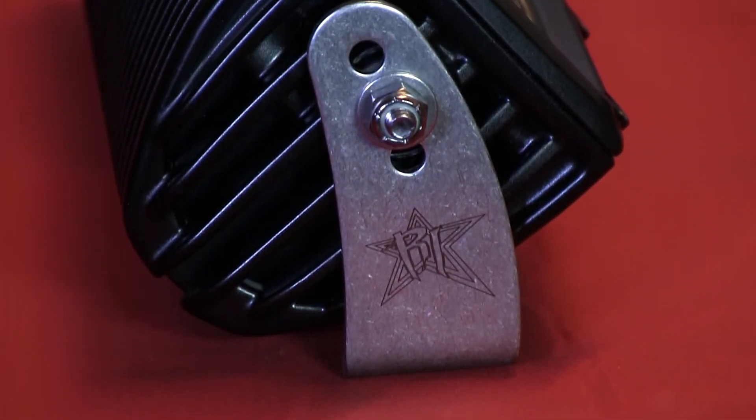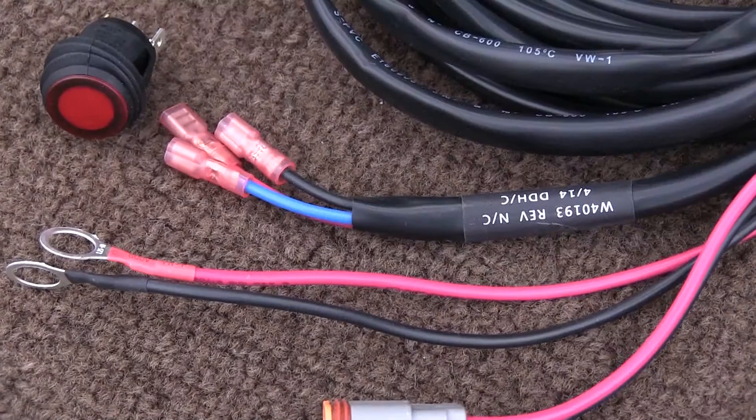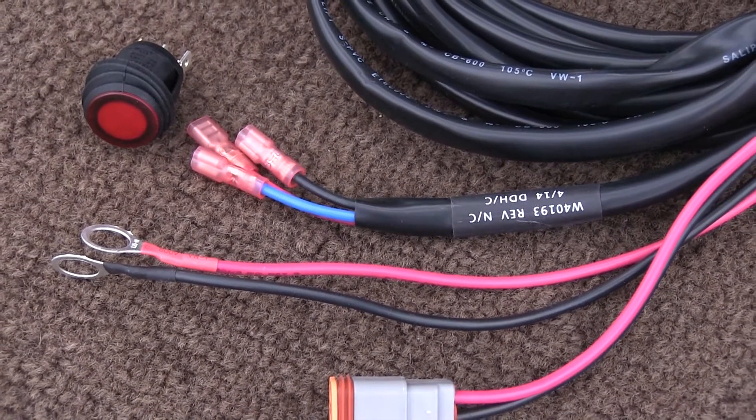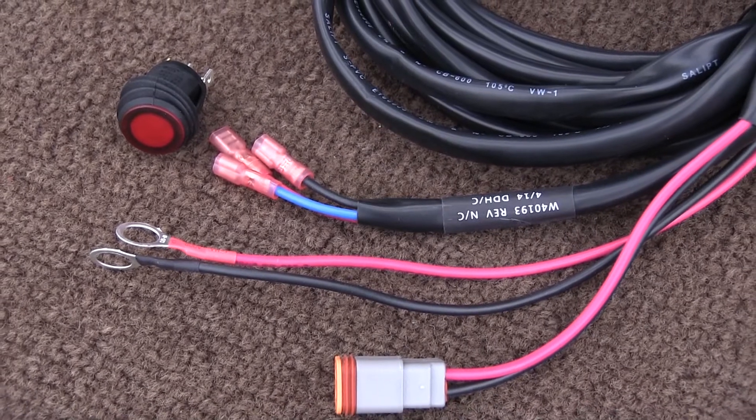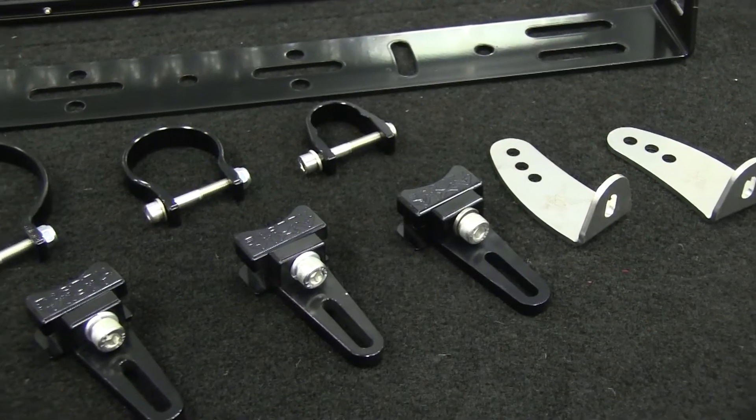Like every light bar in the Rigid Industries range, everything you need to get going is right there in the box. Every 40-inch LED light bar comes with a pair of strong stainless steel mounts and Rigid's famous heavy-duty plug-and-play loom, featuring a waterproof Deutsch plug, illuminated switch, and terminated ends.